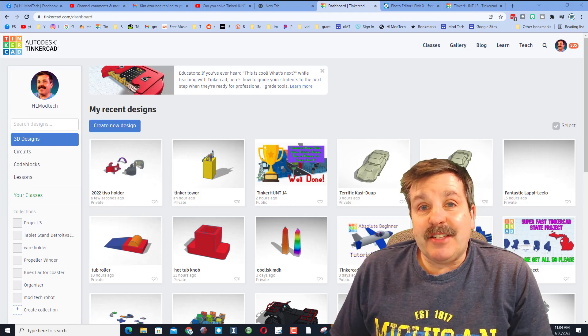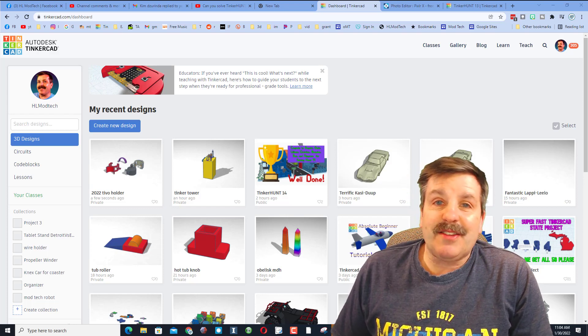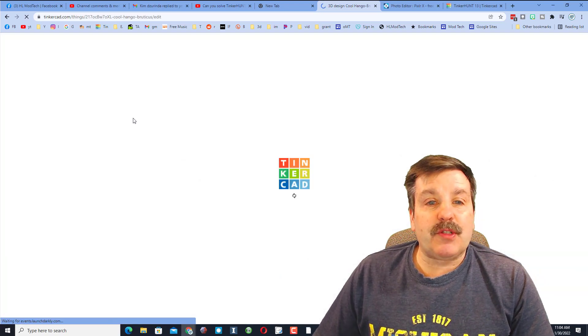Good day, friends. It is me, HLModTech, and I've got an idea for the fun gradients, so let's get crackin'. All right, everybody, this is going to be super quick, but hopefully also super cool.